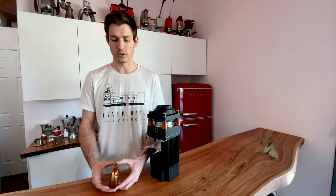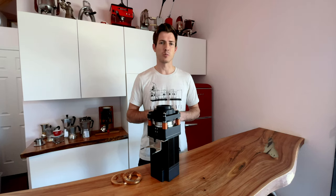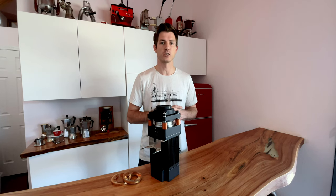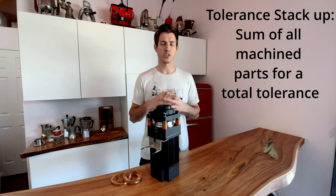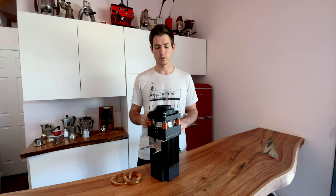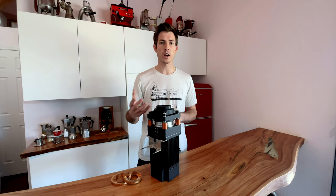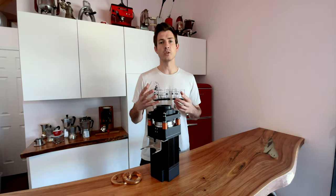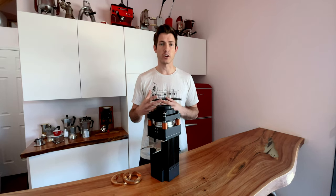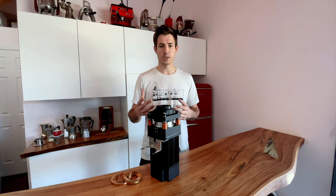How we achieve it with the ultra grinder is very unique. Now that we know what burr alignment really is, we have to talk about how it's actually achieved on a grinder. Let's talk about what a tolerance stack-up is — and I promise this is the only technical term we're going to get into; the rest is very straightforward. A tolerance stack is really simple: every single part of the grinder, from the base to the carrier to the upper to the adjustment mechanism, each has requirements from the manufacturer for what variance is allowed — typically plus or minus one thousandth, plus or minus 0.01 millimeters, something along those lines.